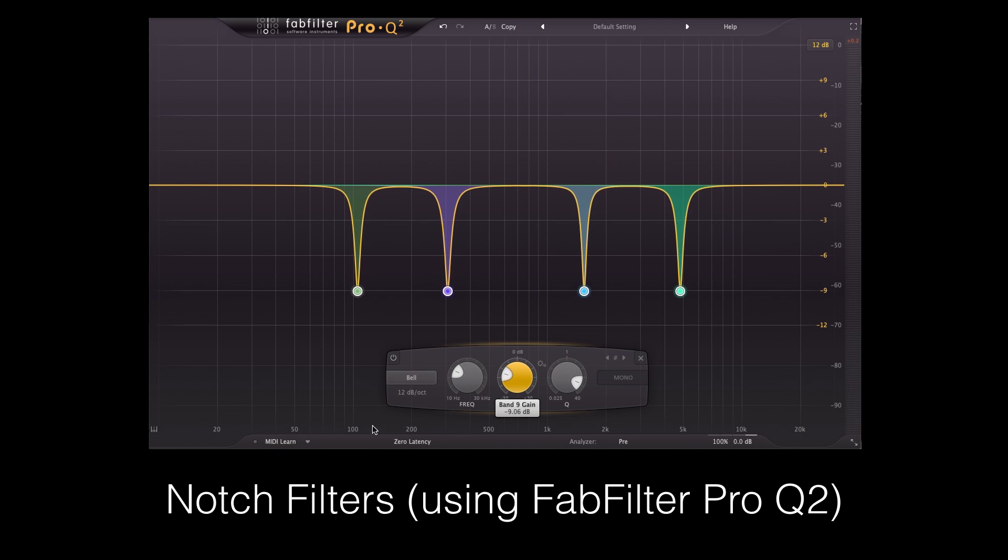It does this using what are called notch filters — basically really sharp bands of EQ that just pull down certain frequencies and leave everything else alone.